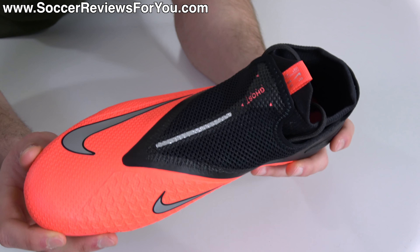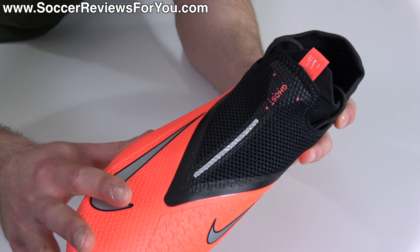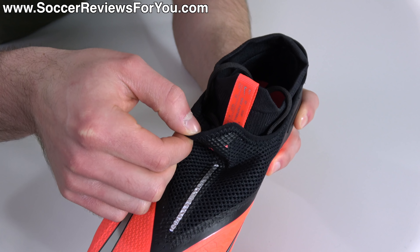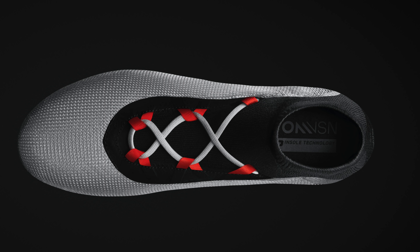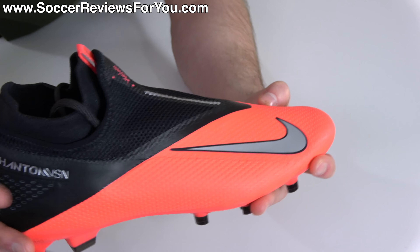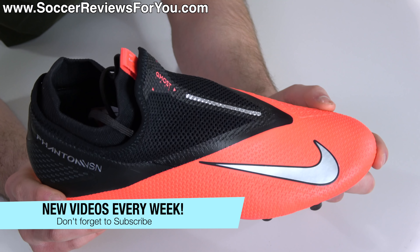The Vision 2 Pro carries many of the same elements as before — it's still a mesh-based synthetic material with a Nike skin top layer, a lace cover, and ghost laces, which are basically just laces underneath a lace cover. Internally, it does not use quad fit, which is still exclusive to the top-end Elite. Instead, you have a mesh-based synthetic very similar to what's on the lace cover acting as a quad fit system, basically in the same shape but certainly not as effective.